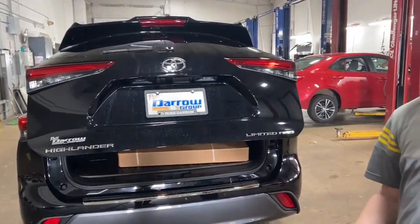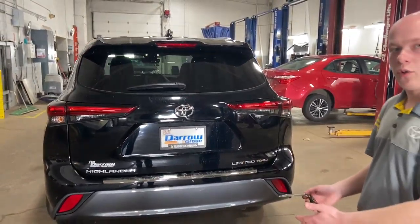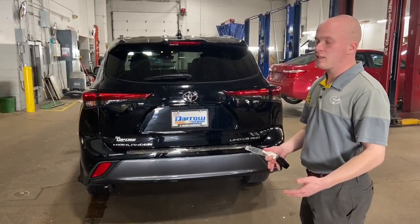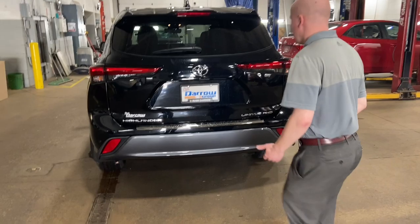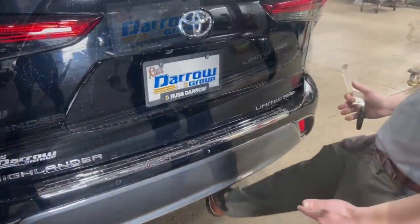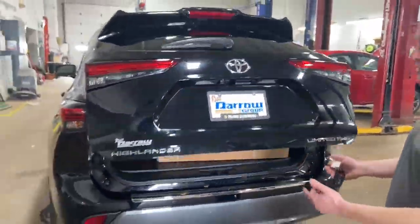On some of our top equipped vehicles, you can also give a simple kick to the bottom of the door to open it. This is convenient if you have a lot of heavy items in your hands that you don't want to set down to open your trunk. You can walk up to the vehicle, give it a kick in the designated zone, and it'll simply open.